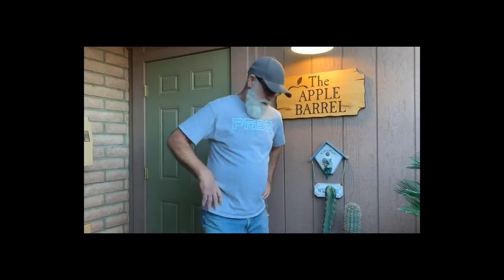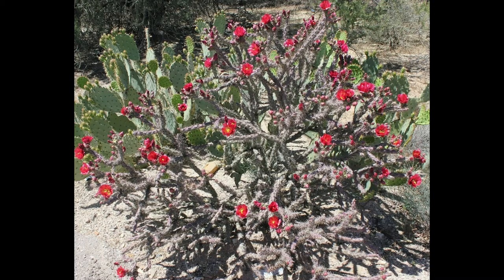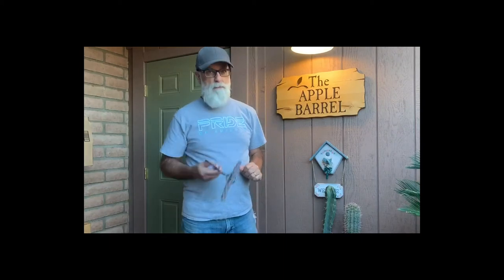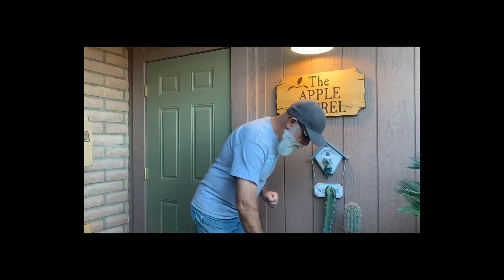Hello friends, Scott Warren again. Product highlight video today is about a cacti that is very popular here in the southwest and very easy to grow. It's called a staghorn cholla. Here's a section of staghorn cholla — they grow in segments and into a large plant, probably anywhere between six feet tall and six feet wide. Very thorny, so you have to be careful handling them. They grow very easily from cuttings.